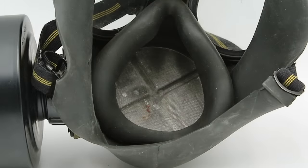Looking inside, you'll also see a mesh screen behind the exhalation valve, known as a vomit guard. If you vomit inside your mask, this catches the solid chunks while allowing liquid to drain through, preventing those chunks from getting caught in the valves and interfering with their operation.